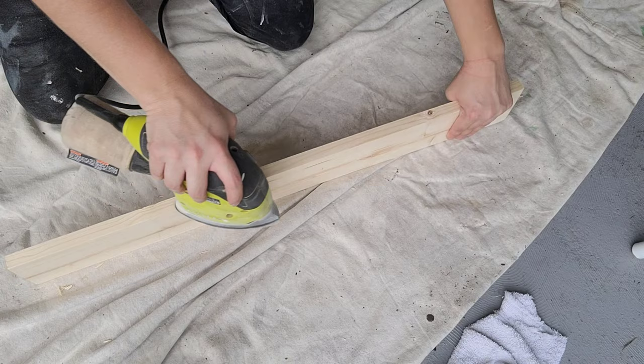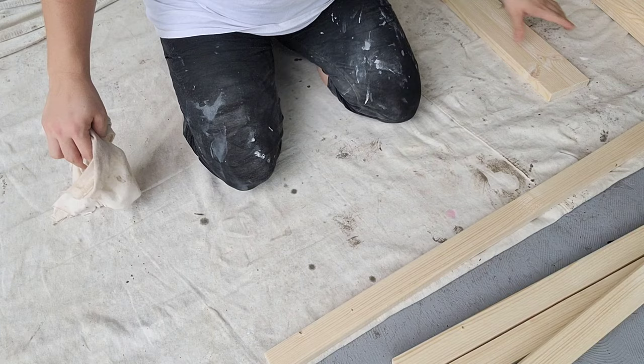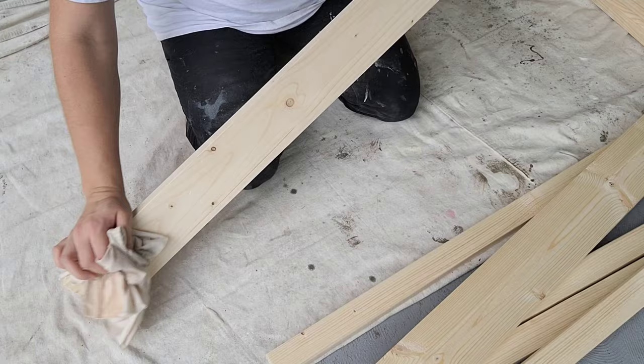The next thing I'm doing is taking an old cotton t-shirt that I just cut apart, and I'm just wiping all of the dust off the wood so that when I go to stain it, it's not going to make a big giant mess. So pretty much you're just wiping all of the dust off.